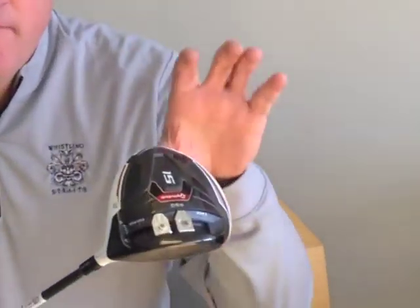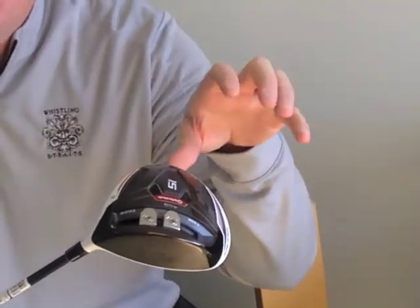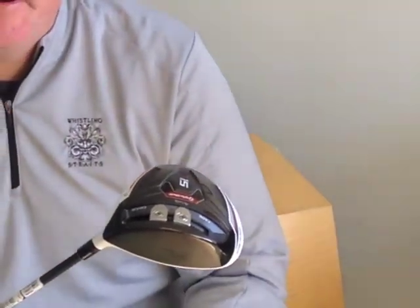If you look at the bottom, the first thing you'll notice is it has a slot in the bottom with the sliding mechanism. Versus the SLDR driver, we've moved this slot lower and closer to the face, which gives us faster ball speeds. It also lowers the center of gravity, so we get higher launches and lower spin rates.